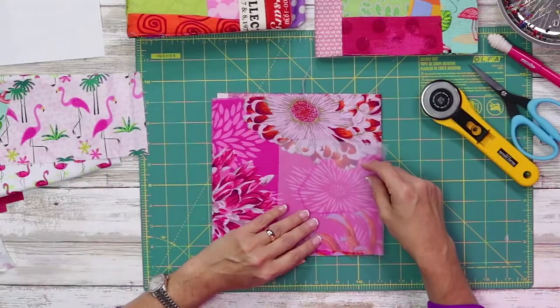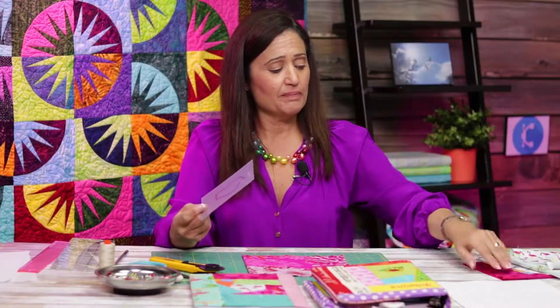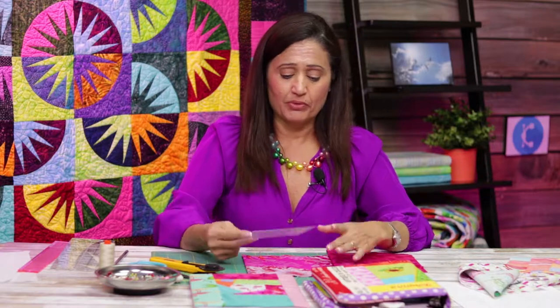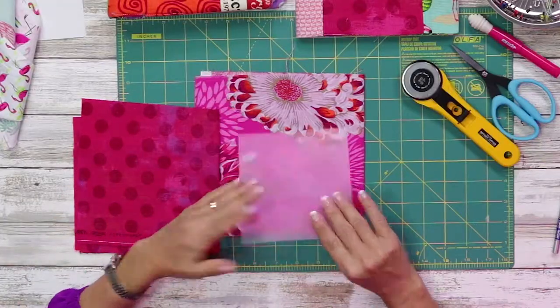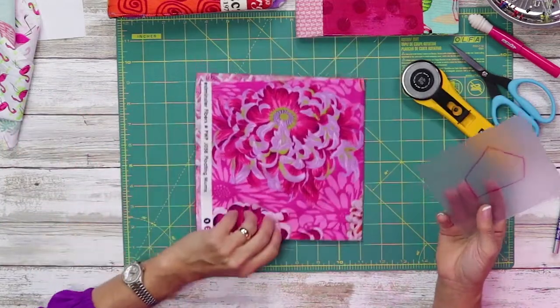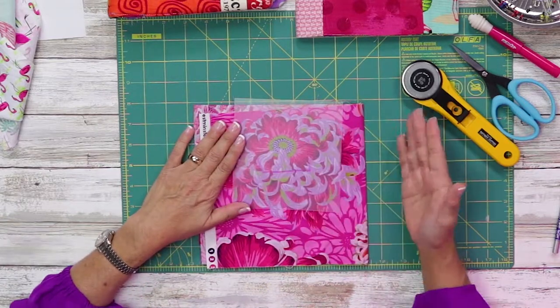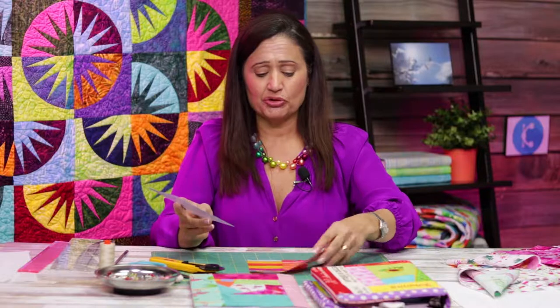As an opposite, I'm going to show you what it looks like with something that's not that interesting. You wouldn't necessarily fussy cut something that doesn't have a distinctive pattern or design element. Something like a polka dot or just a plain background — you don't need to fussy cut that, it wouldn't be of any interest. But a flower that has a pretty center is an element that you could fussy cut. I hope this makes sense as far as specific elements.